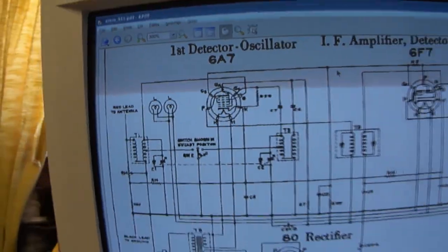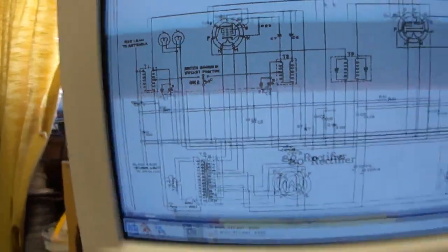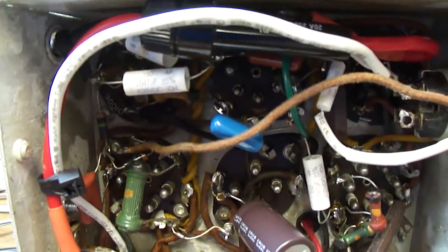But since this antenna coil was open, I just rewired the volume control circuit to put it in between the detector tube and the output tube, just as a conventional audio volume control.